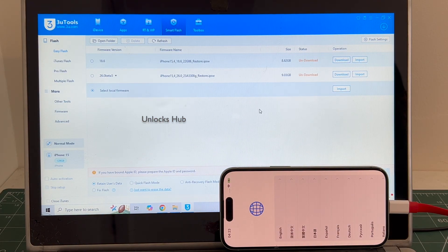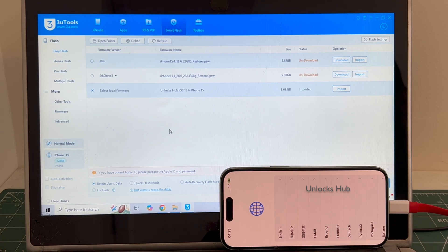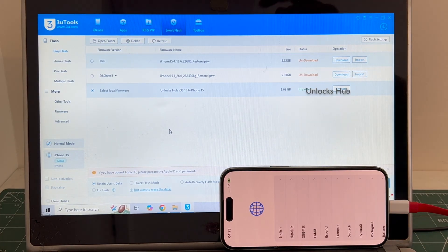Click on the select local firmware and click on the import options, and select the Unlocks Hub iOS 18.6 iPhone 15 IPSW. Click open. You can see here it says Unlocks Hub iOS 18.6 iPhone 15 is imported. If you wish to buy the packets, copy the email address given below and email us right away.